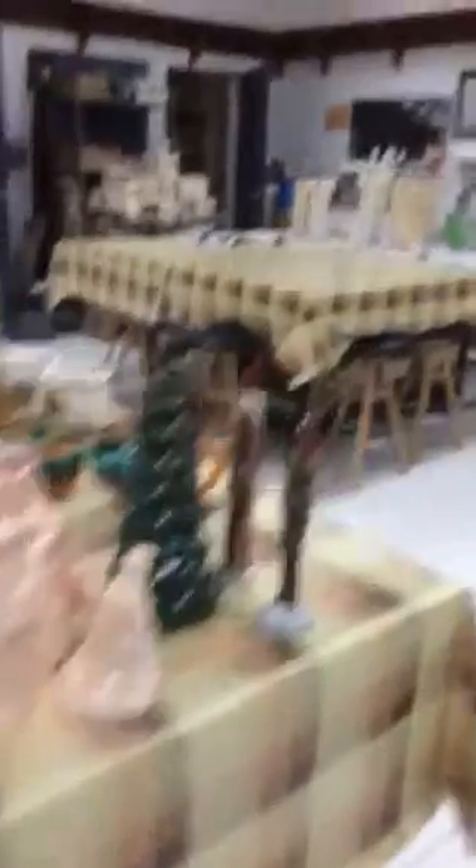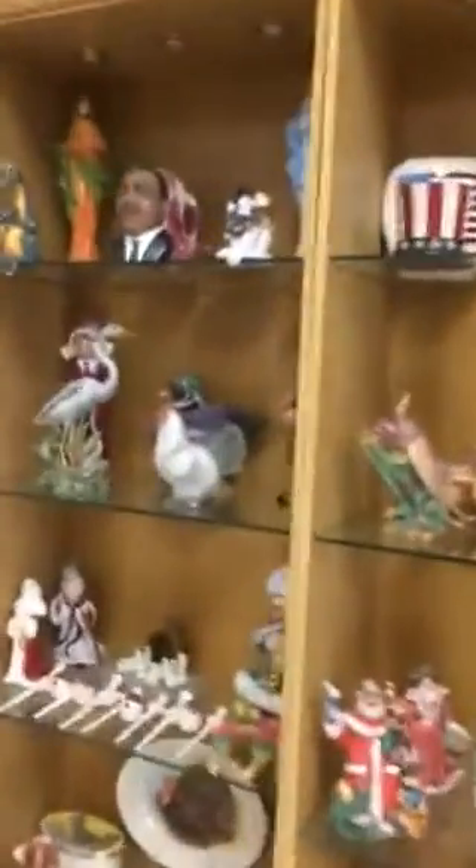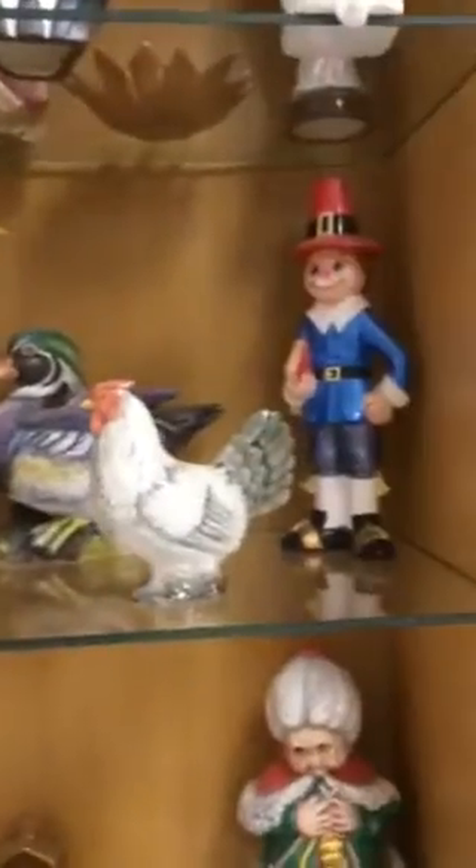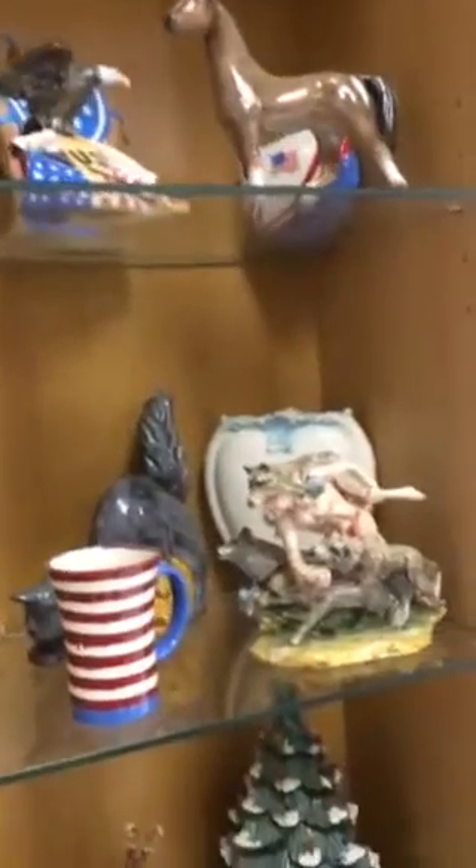Which ceramic work do you like best — what is your favourite one? I like everything. You can see here a lot of stuff, many kinds of stuff. Are these all done by you? Yeah, everything is my work. I make it and I paint it. This is the display — people can watch.